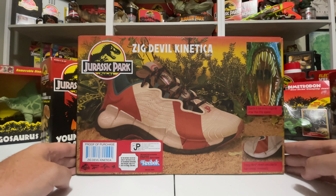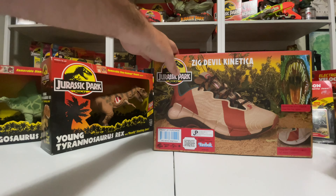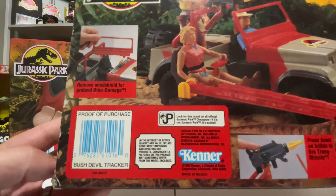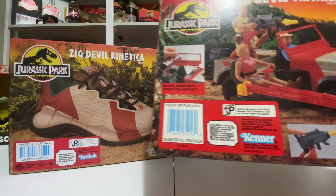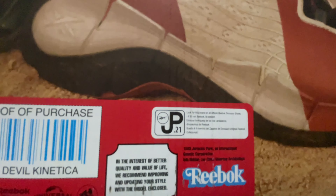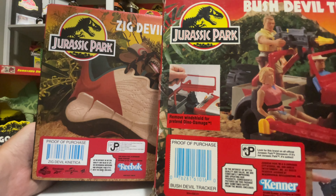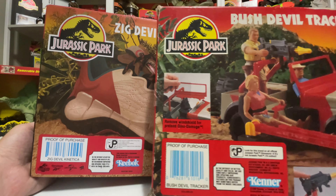On the back we also have this diorama shot — it's incredible. It's just like the Kenner photography on the old toys, just like this Bush Devil Tracker: you have the sand, the little fake greenery in back. And then look at this — down here on the Kenner box, we have the proof of purchase with the blue barcode, the JP mark, this quality call-out and the Kenner logo. On the Reebok box it's literally the exact same thing: the Reebok logo in Kenner style, the Jurassic Park symbol. You can see it has Reebok in the circle versus the classic T-Rex, but you can see just how much detail went into this packaging design.